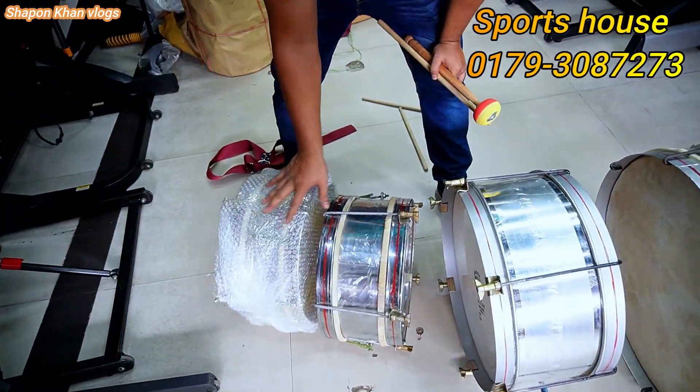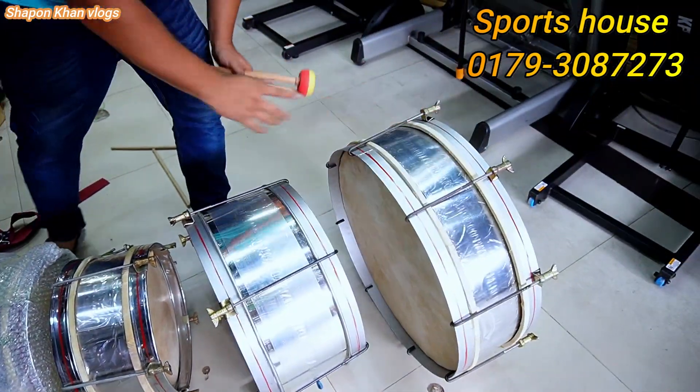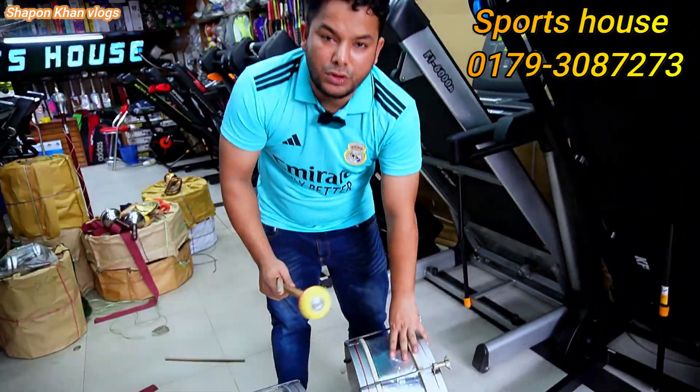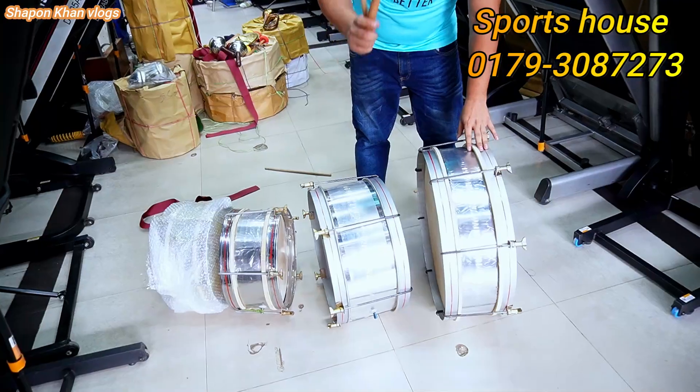The side drum is used as a big drum. The sounds are used in the same way, the same size as the 5 drums directly.